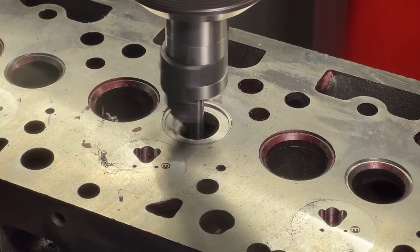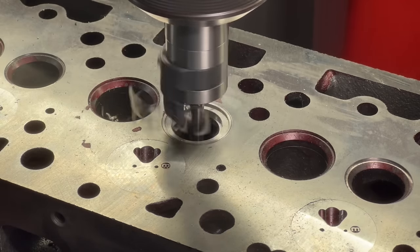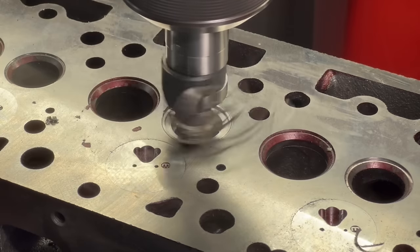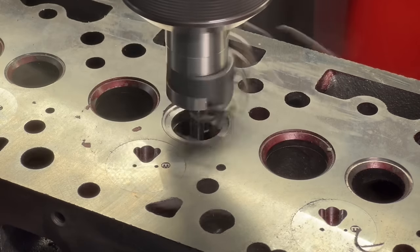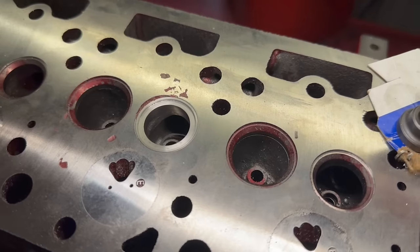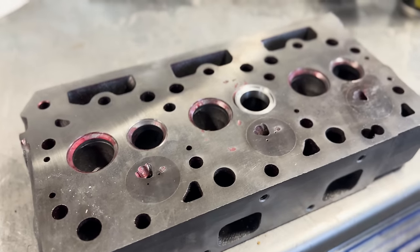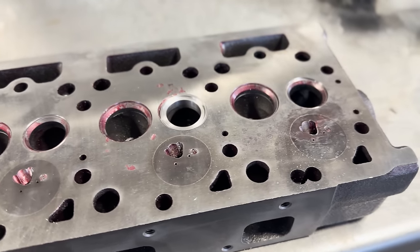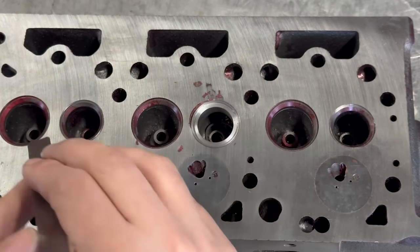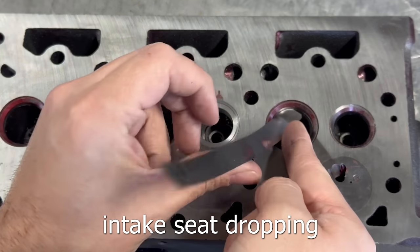Finally, we came in with a cutter to open up the ID of the new valve seat to match the factory. This blended very well into the port of the head with the exception of one spot, which I cleaned up quickly with a touch of a carbide burr. At this point, we're 100% confident that this head can be saved. It's just a matter of how much replacement parts for this head will cost compared with the cost of a new aftermarket head, as well as a balance of final quality between the two.